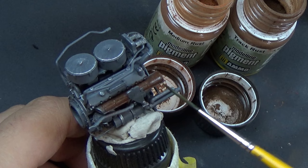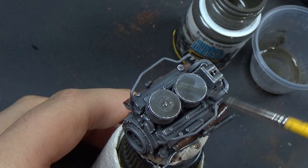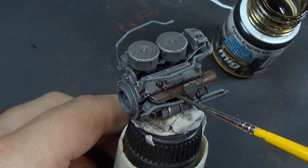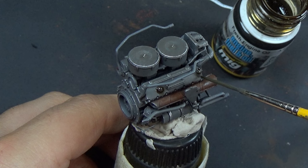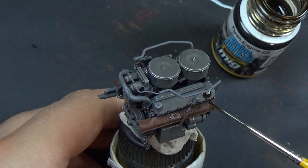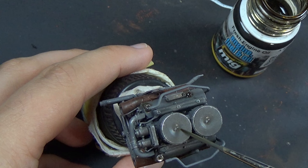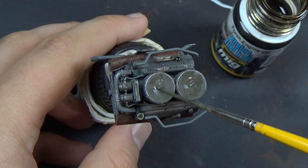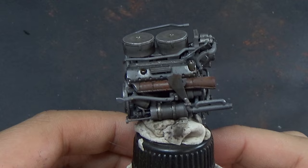I started with track rust, went to medium rust, and set it all independently with engine grime. I mixed a little bit of engine grime with some enamel thinner so it would flow better over all these details — I didn't want it as thick and I didn't want tide marks. I wanted a greasy, grimy look. I put some fresh engine oil on areas — someone might say there would never be oil there, but I just wanted it to look oily and greasy and grimy. It's an engine in a Tiger and these things were known for having all sorts of issues.